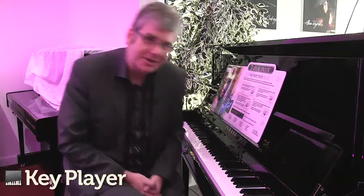But you've also got the choice of extra sounds. There are actually 19 different sounds on this trans-acoustic piano. Let's try one or two different sounds.